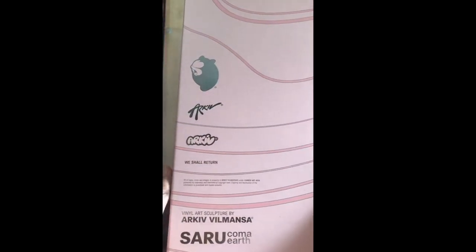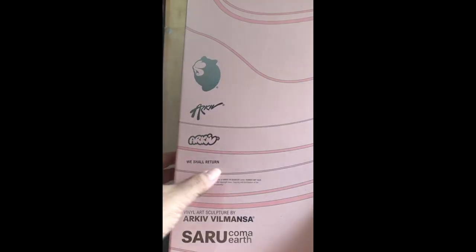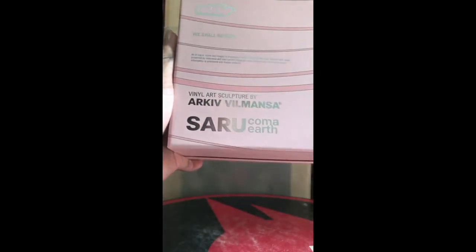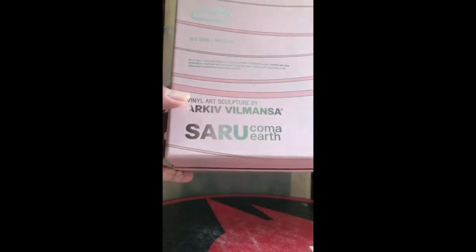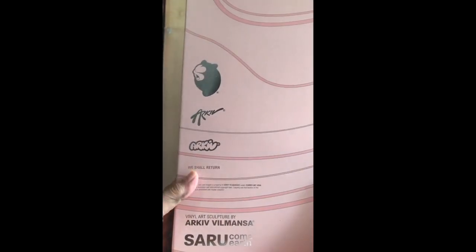Yeah, let's have a look at the box first. This is a huge, huge box and much less a huge figure. This figure, Saru, as you can see, is designed by Akif Zulmanza. Yes, and also self-produced by himself and Wunderland Project — that is his company name. So this is his self-produced vinyl figure. Very cool.